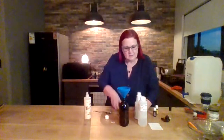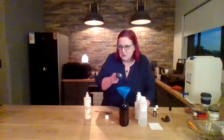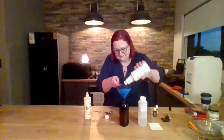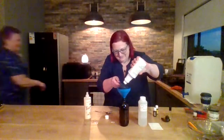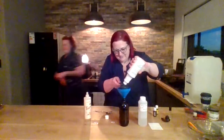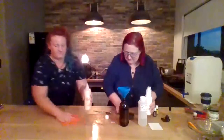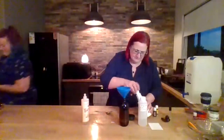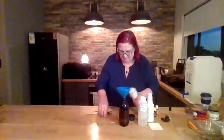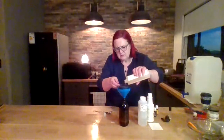I make mine strong. You can make it less — I make it strong. He goes to school and he's got white school shirts, and they're pretty dirty when he comes home.